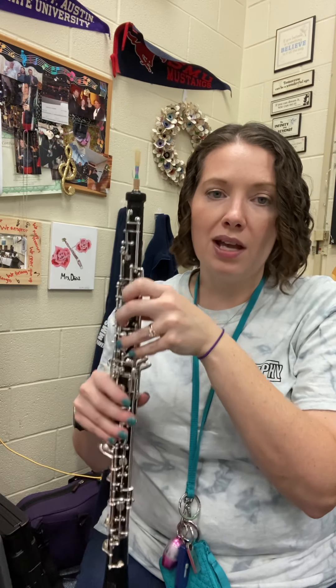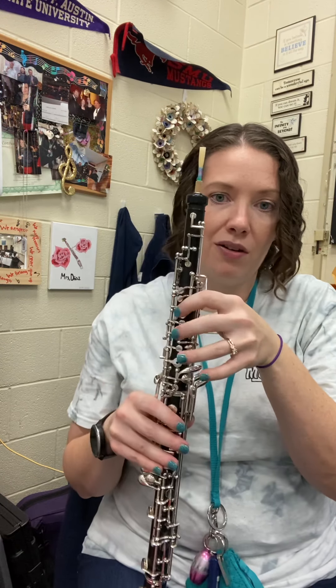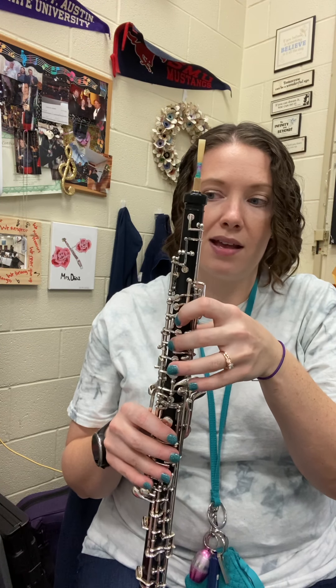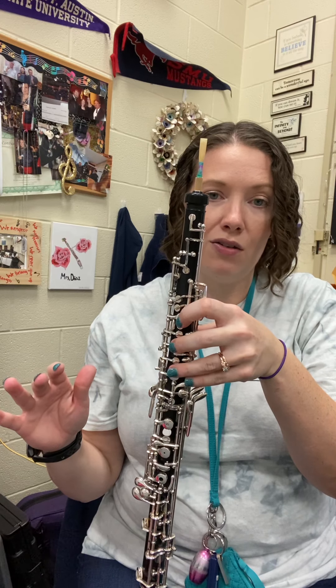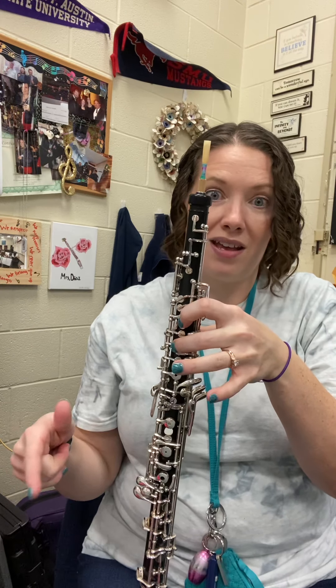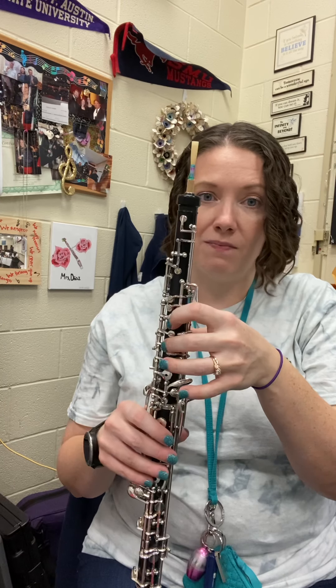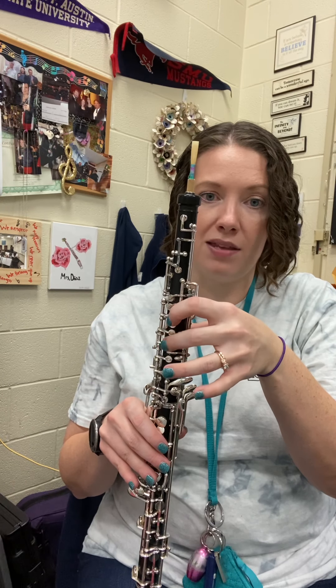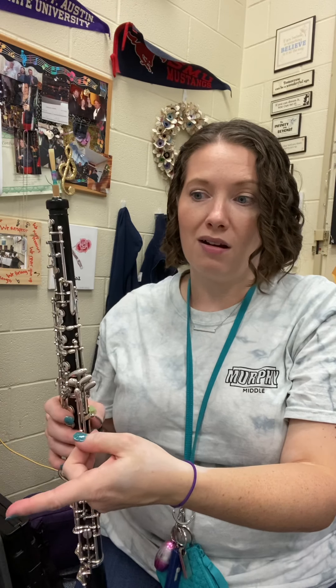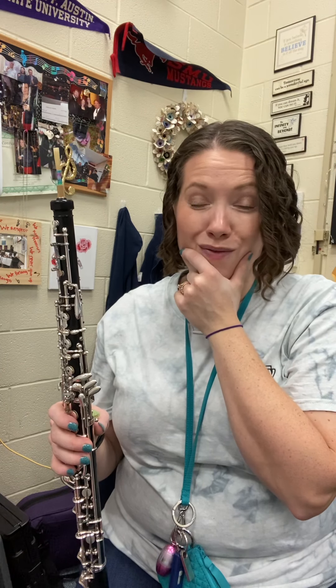So if we're looking at the one in measure ten, we start on A, we go up to B, A — now there's a sharp sign under the turn symbol, which means G sharp — A, before we get to C. So A, B, A, G sharp, A, and then you land on the C that's written there for beat four of measure ten.